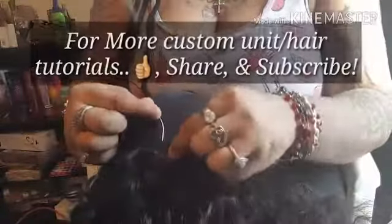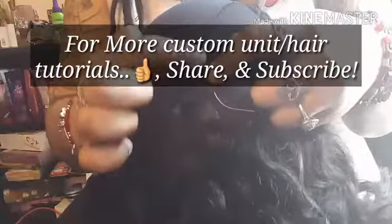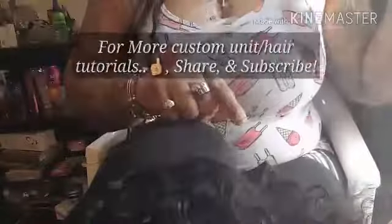Now I'm beginning to show you how I actually sew my tracks onto my unit. You want to go under your tracks — you do not want to sew through your tracks, because it won't lay as flat. It also saves your hair from being messed up. This type of hair lasts one to two years with proper care.